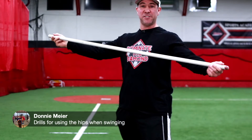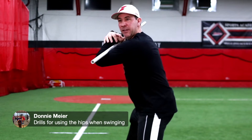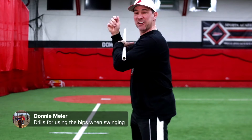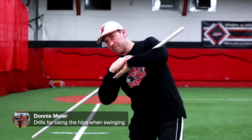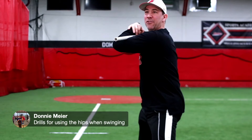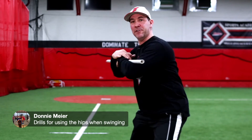You take the PVC pipe, put it over your shoulders, get into your hitting stance, put the tee down with a wiffle ball on there. What you actually do is get the hitter to turn their hips — with the PVC pipe they knock the ball off the tee. They're getting ready, getting set, and turning their hips.